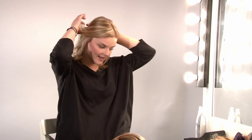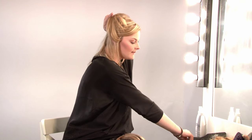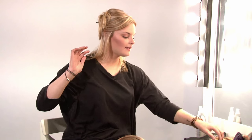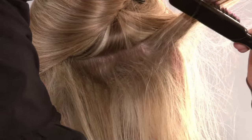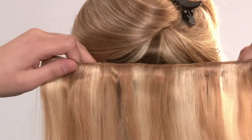First, take a small section of the back of your hair and clip this. Then backcomb from the root upwards just to get some volume. Do it one section at a time. Then take your first weft and clip in.